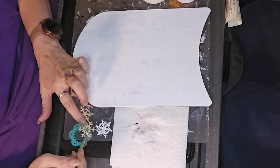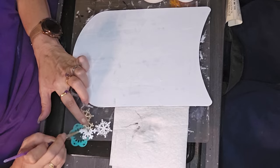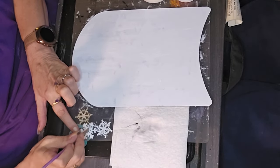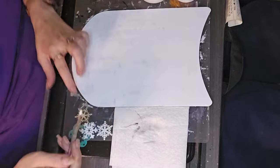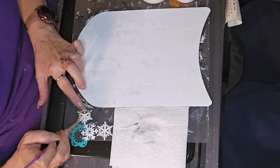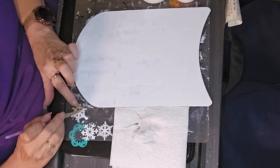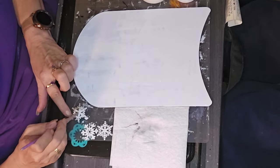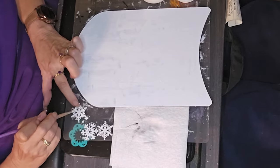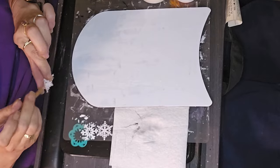I took one of Dollar Tree's sled signs and converted it. I disassembled it and painted it white with Waverly white chalk paint.